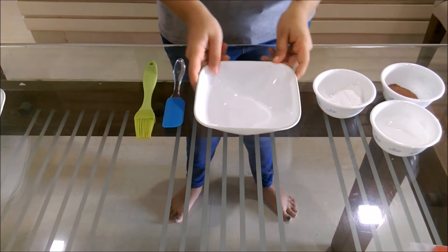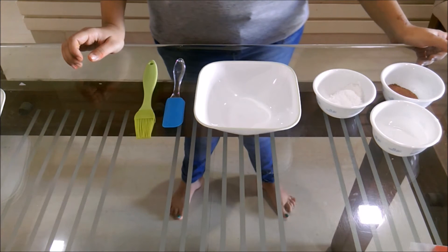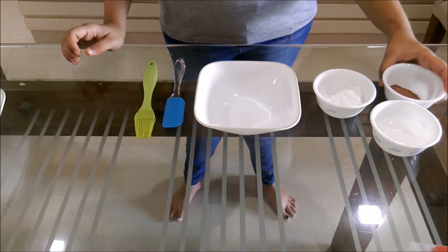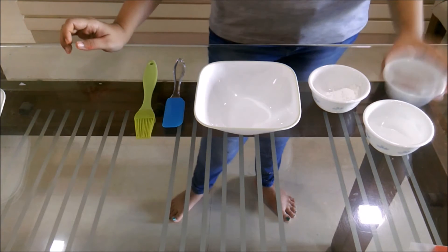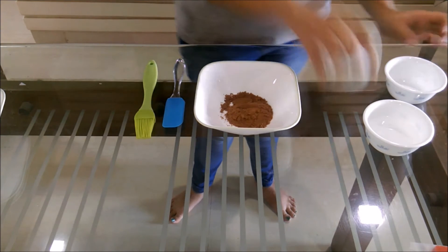We will be brushing the tops and the sides of our burger with a mixture of coffee or chocolate drink — one tablespoon of that, two tablespoons of icing sugar, and four tablespoons of water. We will just be mixing it all together.